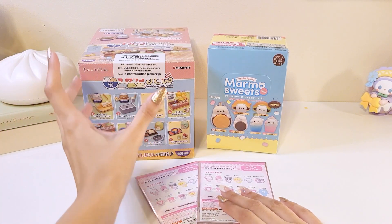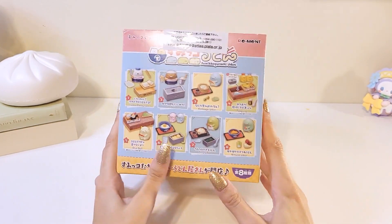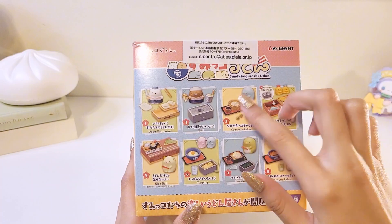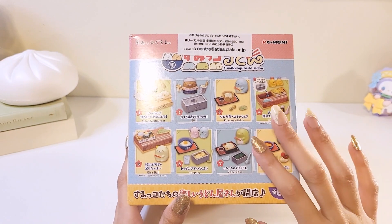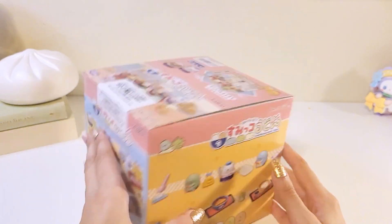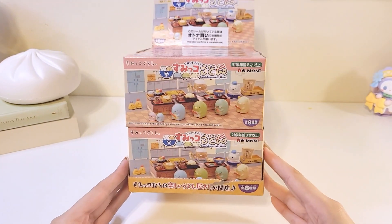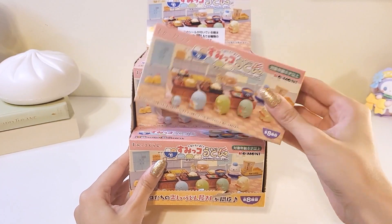I think today we're going to start with the Sumiku Gorashi Remints. Here is the box, and it shows you all the ones you can get right here. What I loved about this remint set is that for every box you actually get a figure, because normally there are sets where you don't — you'll just get some accessories. But I think it's really nice that you get a figure with every box, and the box is so cute. In this set there is a total of eight to collect. So let's just get started.